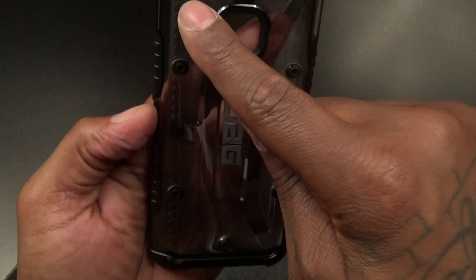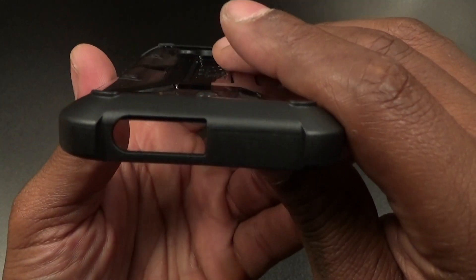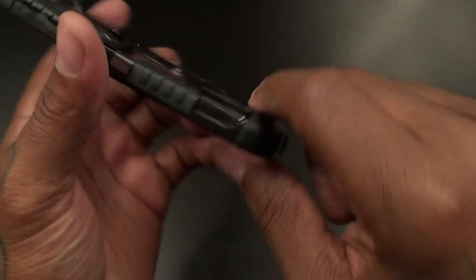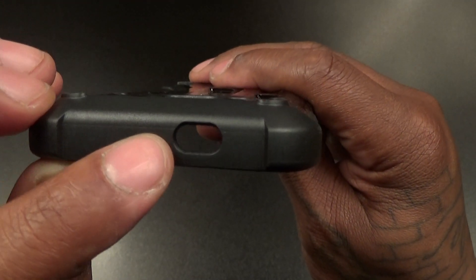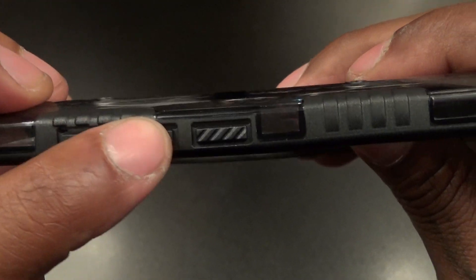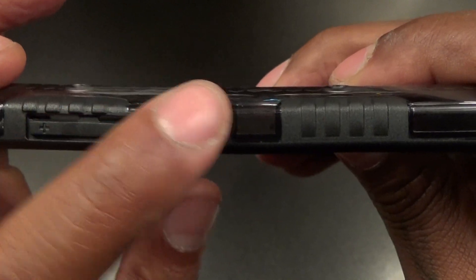Love the little screws on the back — not real screws, but they give it that rugged look. You've got company branding on the back, cutouts for your mic, camera, and flash. On the bottom there's a cutout for your micro USB charging port, on the top for your IR blaster, and on one side you've got your volume up and down buttons and a ridged power button.